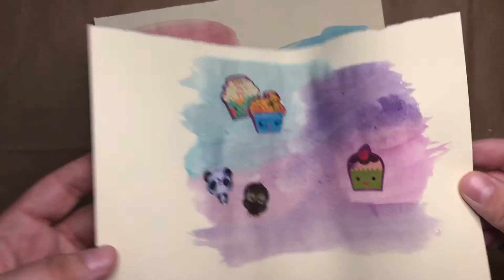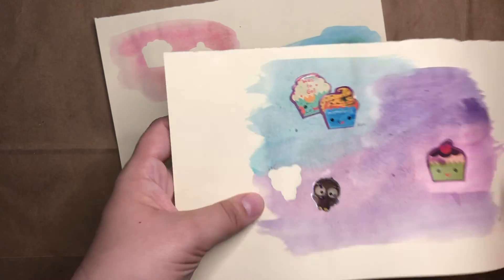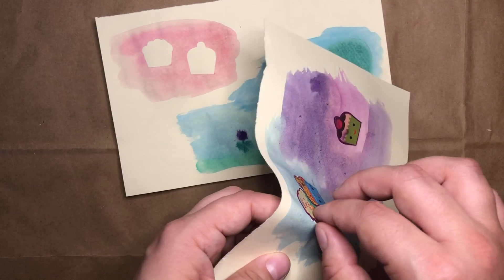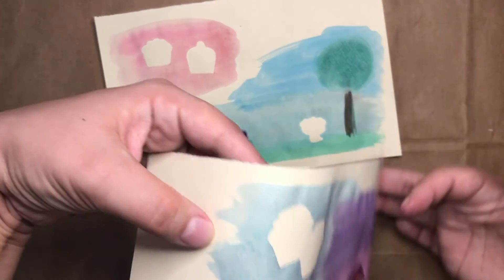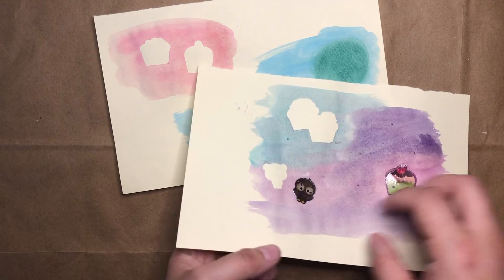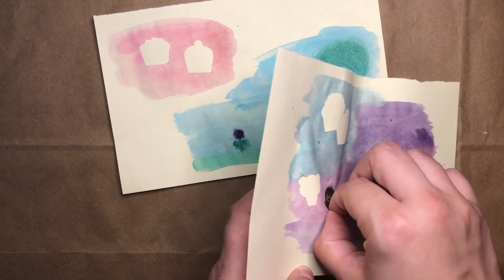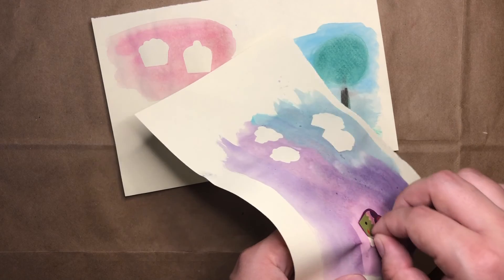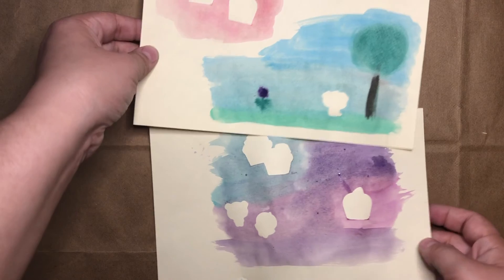This one is probably just dry enough to peel off these stickers too. Whoa, look at that — there's my panda shape. I think this area will be kind of cool too because I overlapped two stickers. You can see here where they overlapped — the two outlines of the shapes are touching. There's my little owl shapes and one last one. Those both look really cool.